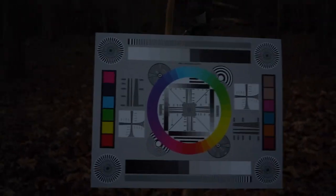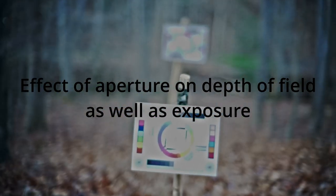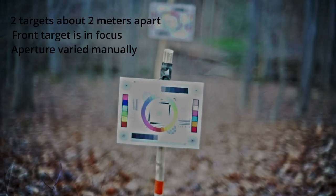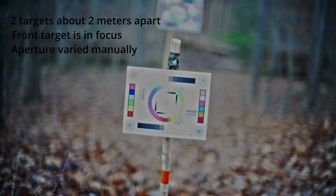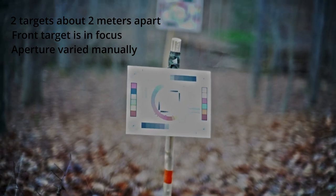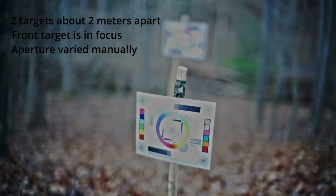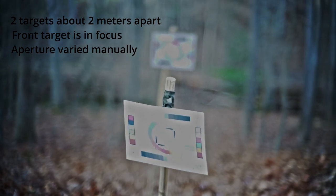Focusing is easier at F16. It's got pretty good focus. You see the back target? It's totally blurry. It's also a little bit of an exposure issue because the aperture is quite high. At this very wide aperture we have a paper-thin depth of field. Paper thin.